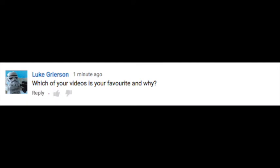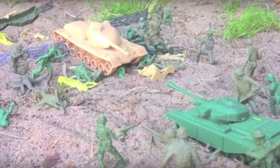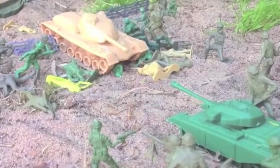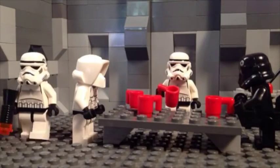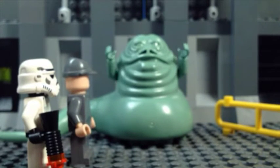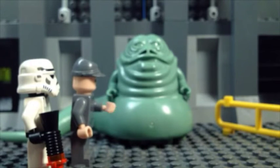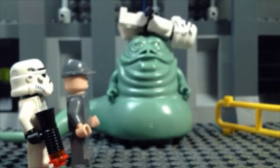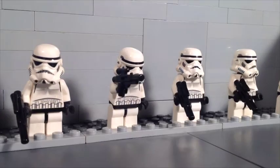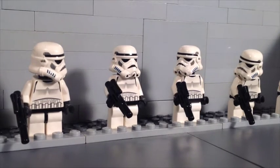Luke asks which of your videos is your favourite and why? That's a very interesting question. I have to say one of my favourite videos is probably the first one I did — Army Men Battle for the Backyard. Looking back on it now it's pretty cringy and old, but it's what kicked off my YouTube career. Another favourite would probably be the Stormtrooper Series 1 Workplace Safety — that was a very fun film to make. And the shooting range one was also a great video that turned out really well for me.